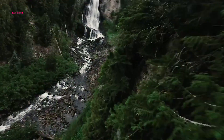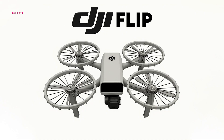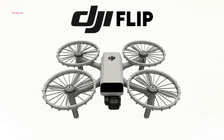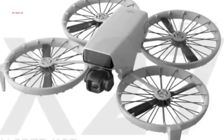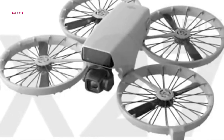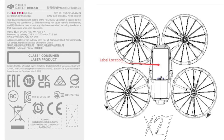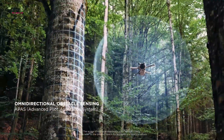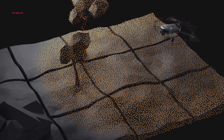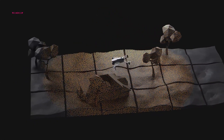One of the Flip's standout features is its focus on safety, making it a perfect option for beginners and casual pilots. Propeller guards are integrated into the design, providing added protection during flights in crowded or urban areas. More impressively, the Flip is rumored to feature an advanced LiDAR sensor array, likely adapted from DJI's higher-end models. This system, initially revealed in an FCC listing, enables precise obstacle avoidance, far surpassing the capabilities of the Mini 4 Pro. By leveraging this technology, DJI ensures that the Flip delivers a safer flying experience, even in challenging environments.